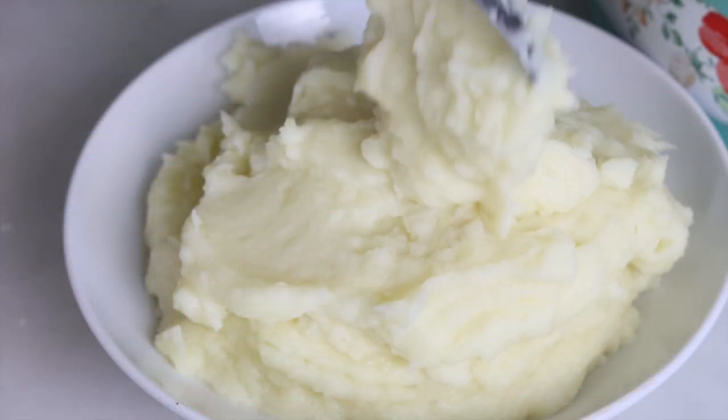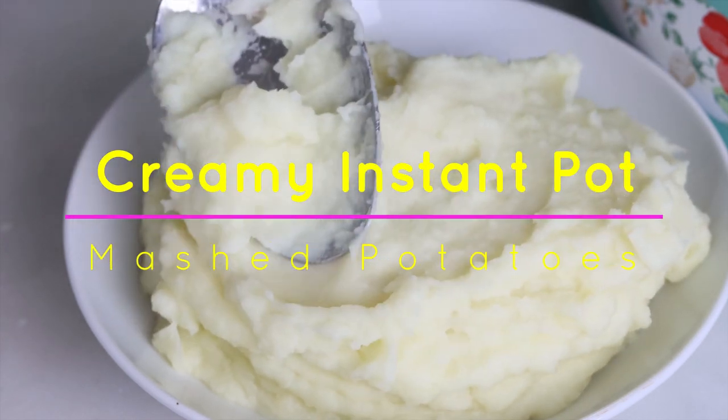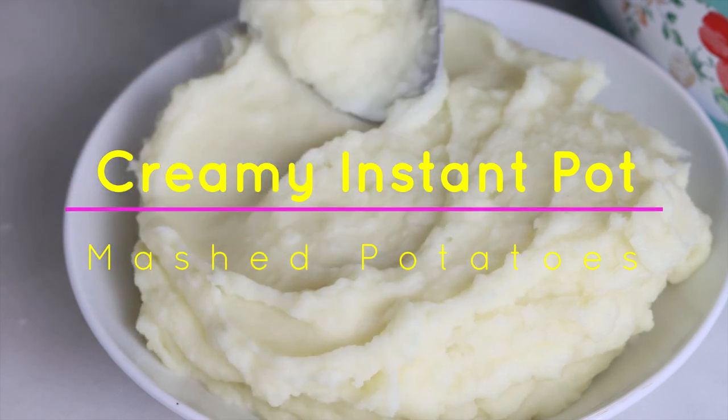Hi, it's Tanya from My Forking Life and today we are making the most creamiest delicious mashed potatoes and we're gonna make them in our pressure cooker. It is one of my favorite ways to make mashed potatoes because it's not only easy but the results are such creamy delicious potatoes.